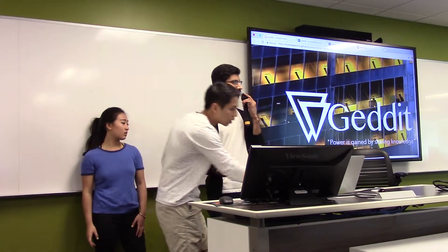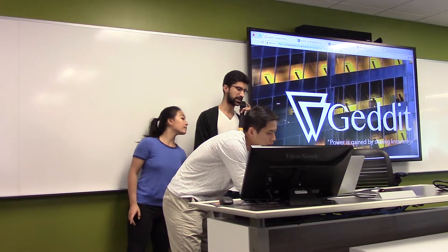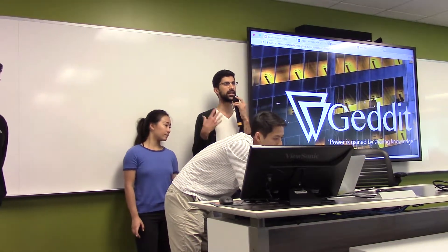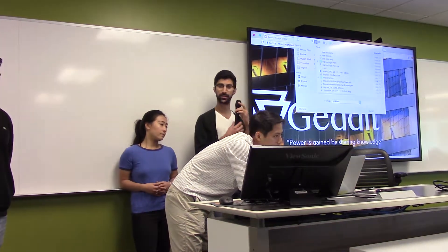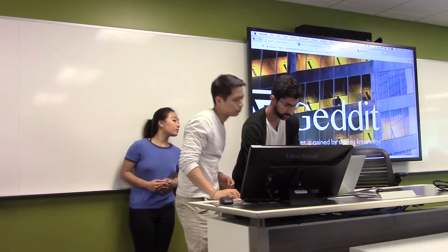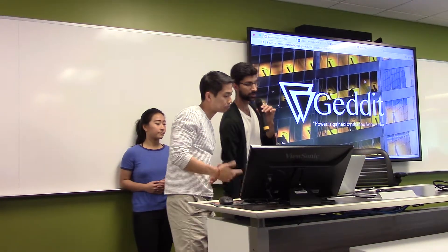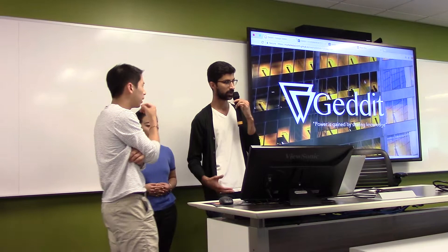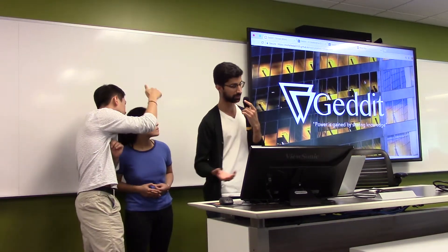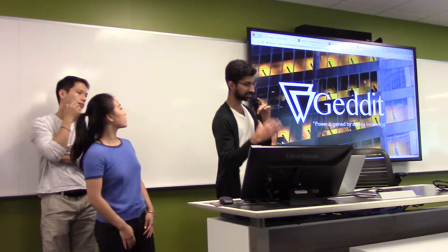React was something that we learned on the go. It's a component-based, front-end version of JavaScript where you create pieces and bring them all together. This is a single page app.